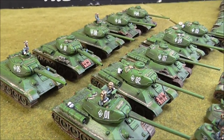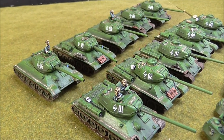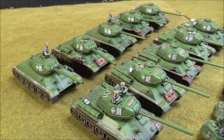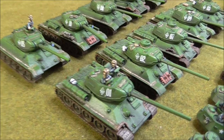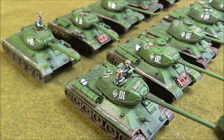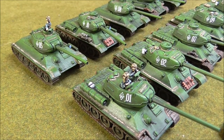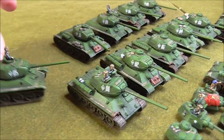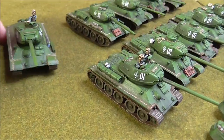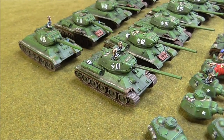I forgot to get the paints out - I'll get them out in just a second and show you what I used: the shade colour, mid colour, highlight, and the chipping colour. Now you can see the pigment powder. I prepared a wash and then applied it to the fenders - to the rear of the fenders as well, and the front.